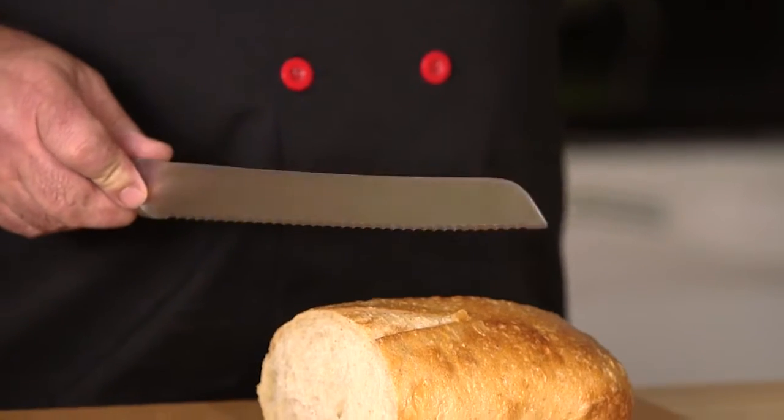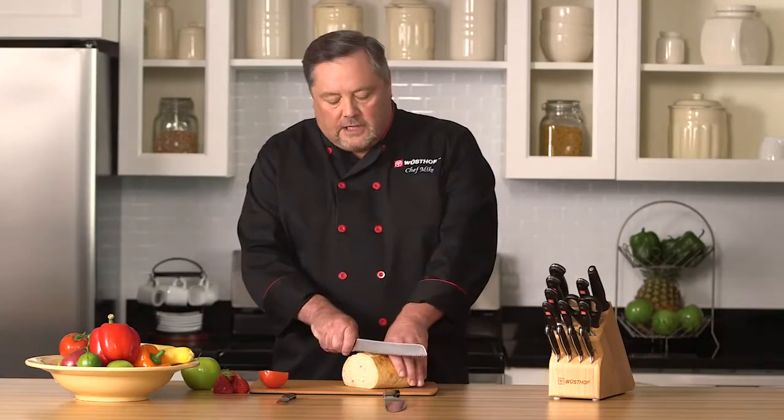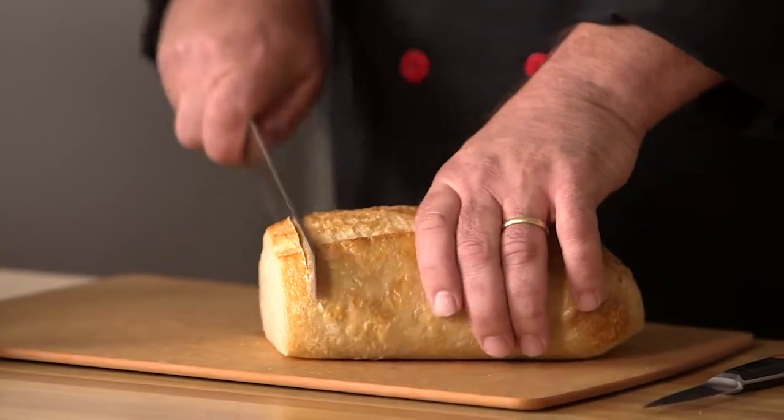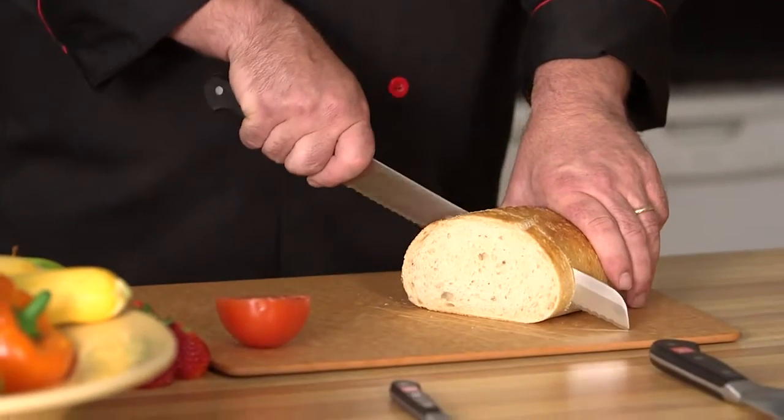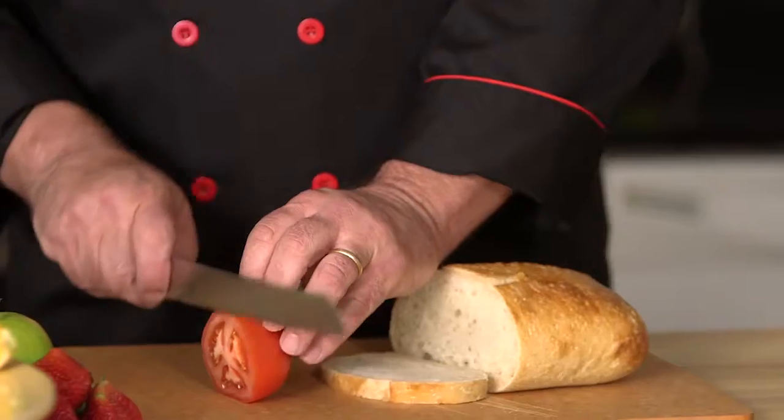The serrated knife is a little bit unique. It has pointy teeth on it, and what those do is pierce the outer layer of whatever you're cutting, and then it tears itself through. When you use this knife, it's a sawing motion back and forth — just like a saw, it's designed to pull itself through. You'll notice the tip of this knife is really sharp, almost like a razor blade. You're going to tip it up and it's going to break through that really crusty bottom layer of the bread. This knife is also great for tomatoes, great for pineapple — anything where you want to pierce the outer layer and tear through.